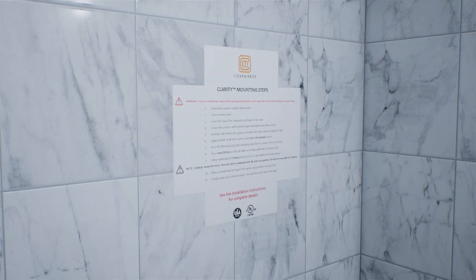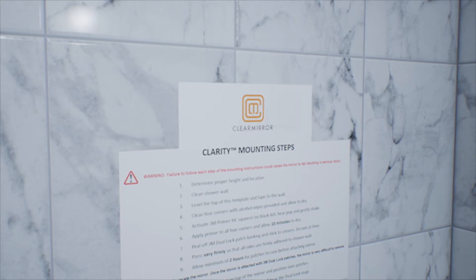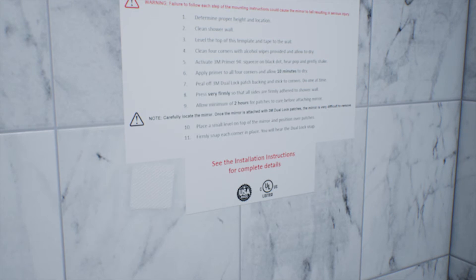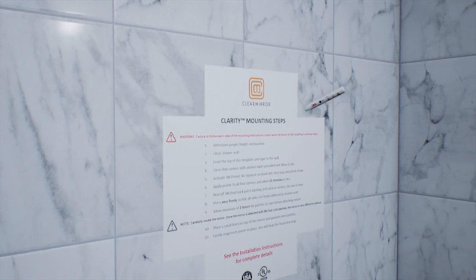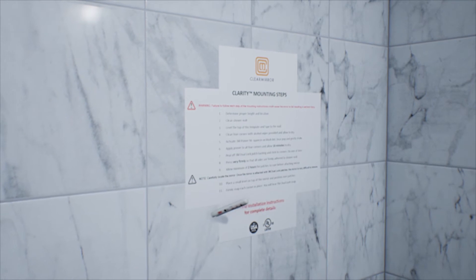Level and tape the mounting template on the wall. Clean the shower surface area with the supplied alcohol wipes. Apply the 3M primer supplied and allow 5–10 minutes to dry. Prepare the openings with 3M Primer 94. Activate the primer tube by squeezing on the black dot, gently shaking, and then apply primer to each opening. Allow primer to dry for 10 minutes.